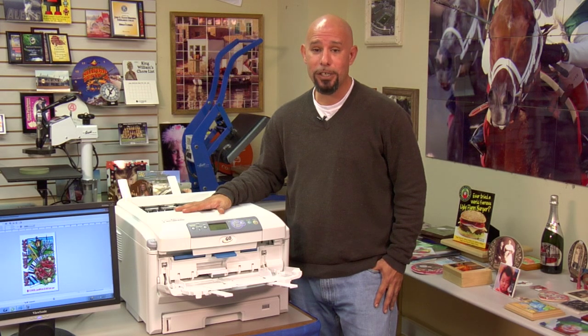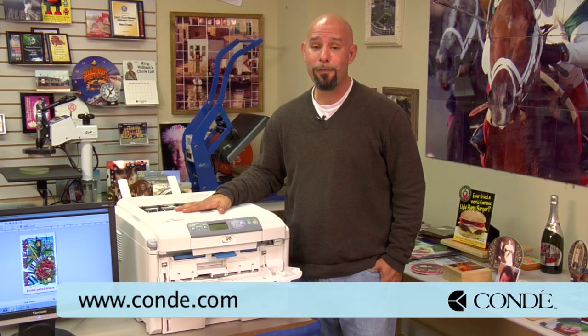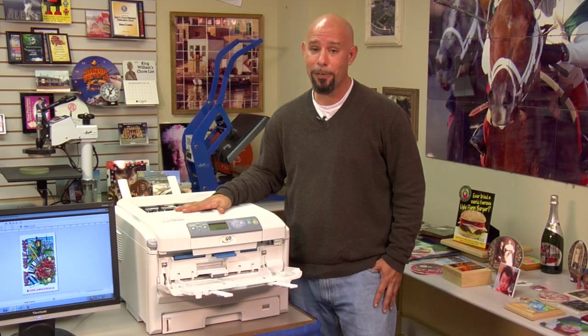If you have any questions or need any additional information, don't hesitate to contact us directly at 1-800-826-6332. Don't forget to visit our website at www.condi.com. And don't forget to tune in to the fourth part of our video series on the Laser Imprints Go Uno, which will cover basic maintenance and troubleshooting with the machine. My name is Doug DeWitt, Transfer Paper Product Manager here at Condi Systems — my time is up, and I thank you for yours.